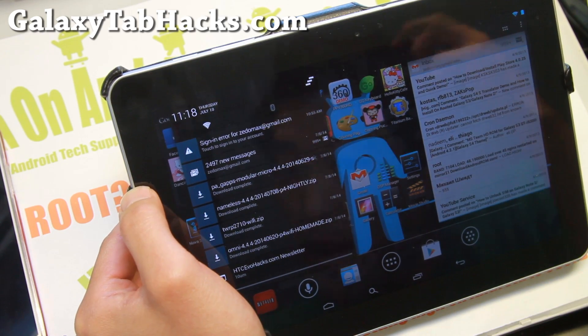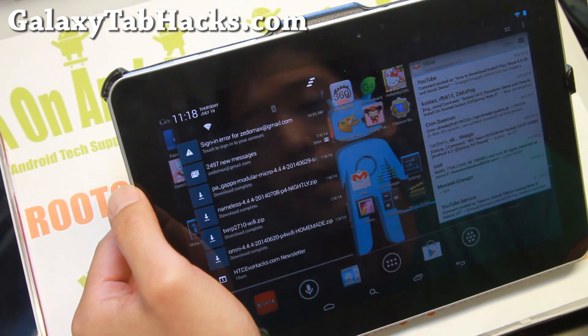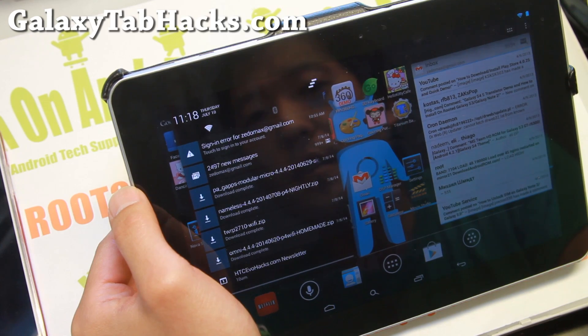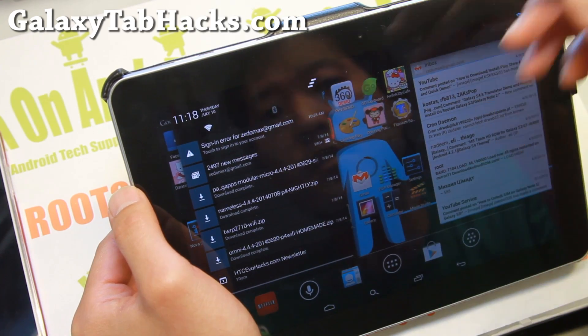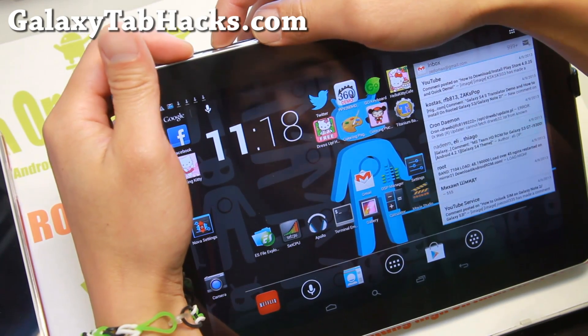In this example, I'm going to go ahead and install Nameless ROM, which is an Android 4.4.4 ROM. You'll also need Google Apps — I do recommend downloading the micro GApps. I'll have all the links, so once you have everything, go ahead and reboot into recovery.